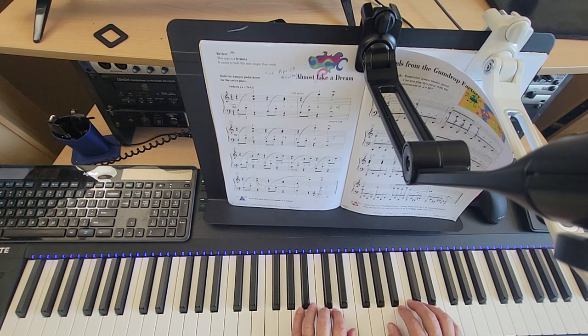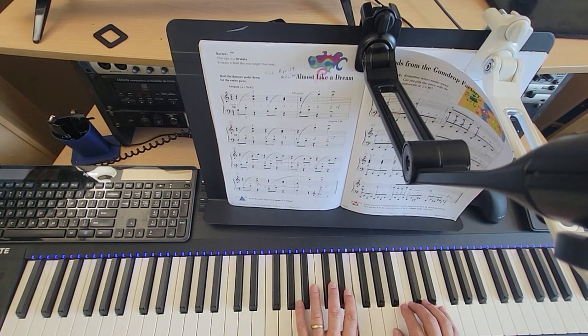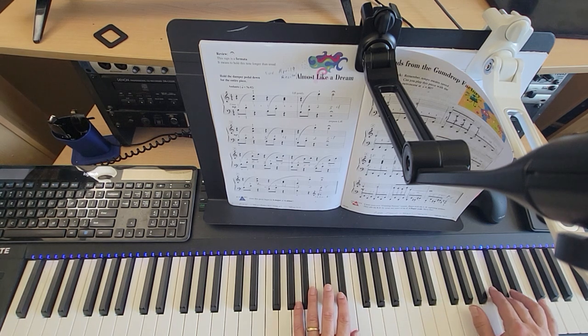One, two, ready, play. One and two, three and four. One and two, fermata.